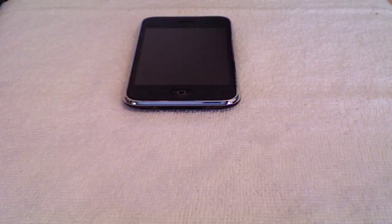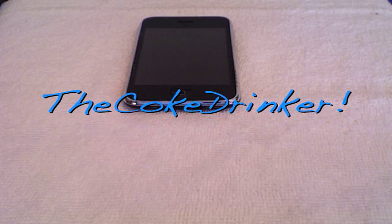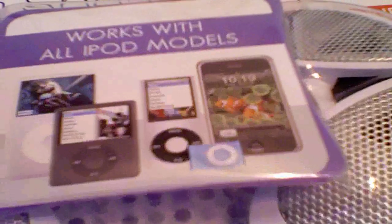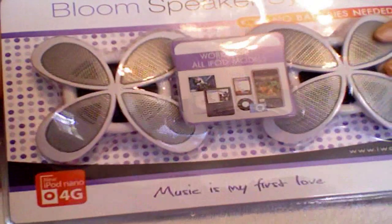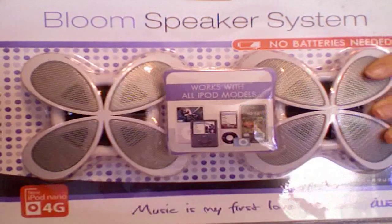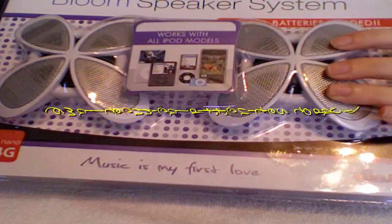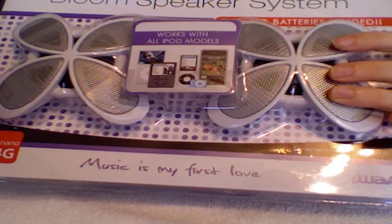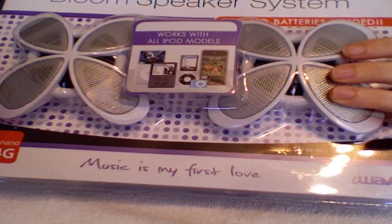I want to start out with a package from the Coke Drinker. I won it from her 200 subscriber giveaway. I just got the package in the mail and I'm opening it right now — it is the Bloom speaker system that she had. I think it's going to work with my iPhone and the various iPods that I have. Thank you so much, Coke Drinker, and congrats on all the subs. I'll include a link to her channel in the sidebar, so be sure to check her out.